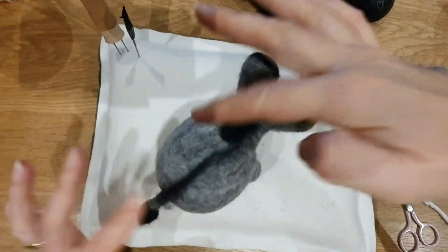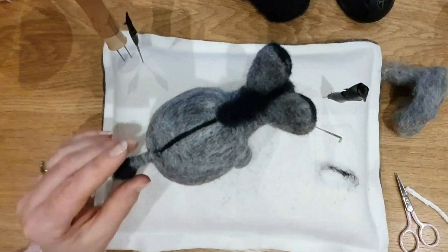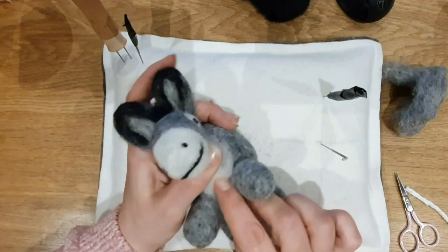Now we're going to do a little dorsal stripe down the back. I just took a thin piece and gradually felted it along. I wasn't sure where it went at the tail so I did another piece and split it either side around the tail — it looked a bit silly stopping short. So I put another bit in a V shape going down and under. Last, I gave him a little white chin and chest and then down under the tummy, because I just think it finished him off quite nicely.